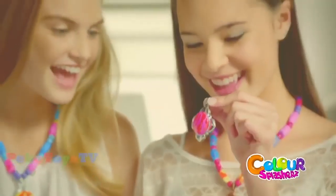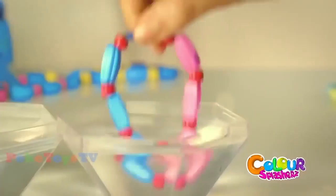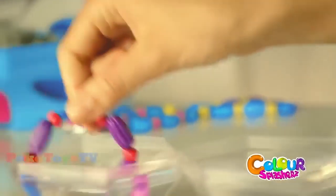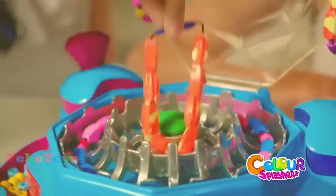Color Splashers. Just use water to splash some color and design your look. It's easy and the color is permanent until you splash it again. With the Color Splashers Design Station, snap, spin, and splash. The color stays until you want to change it.